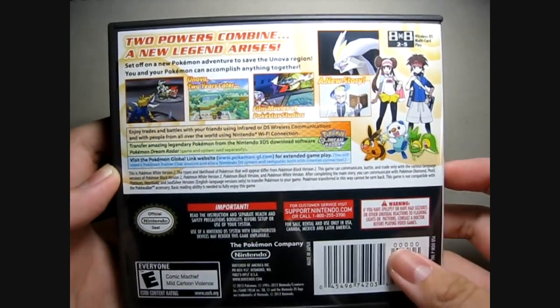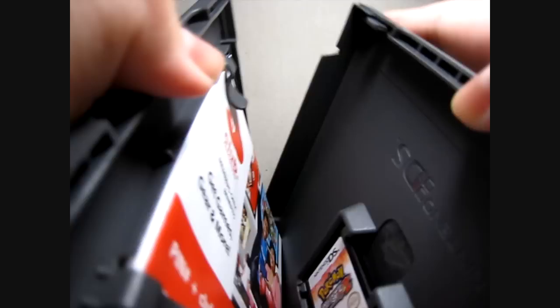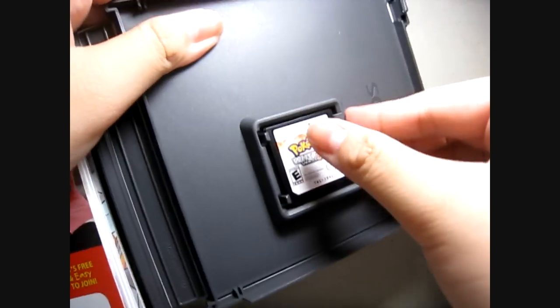Two years later — so yeah, let's open this up. Over here you can see this is the game itself — Pokémon White Version 2.